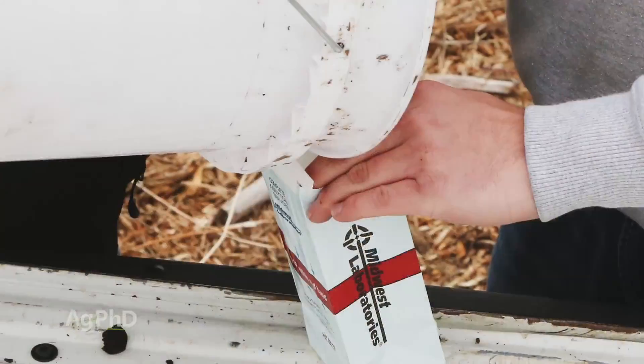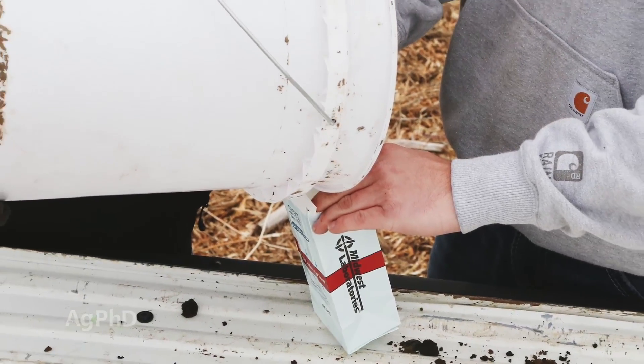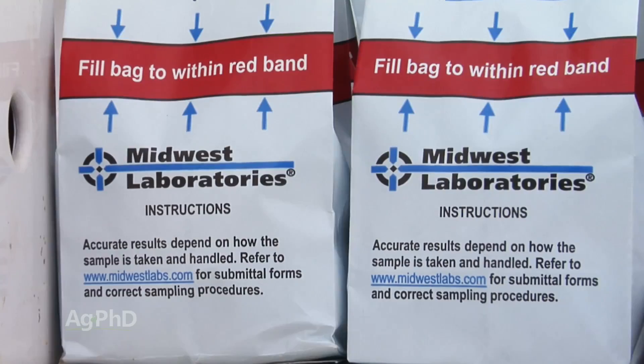Or C, use a wood dowel system to push the soil out of the probe if you're having trouble. Even if the sample is just a little bit on the wet side, you don't need to dry it before sending it in. Just use the sample bags provided by your soil lab of choice and send them in immediately to avoid mold developing in the bags.